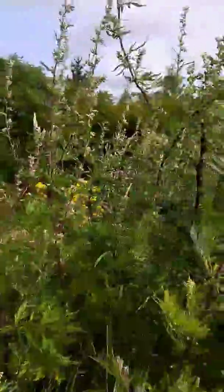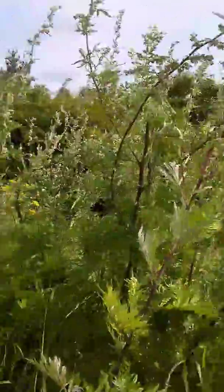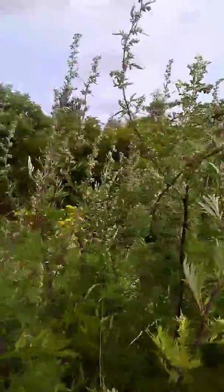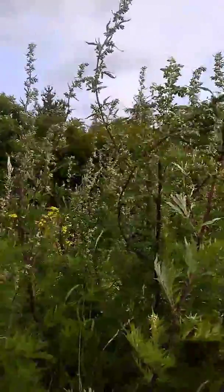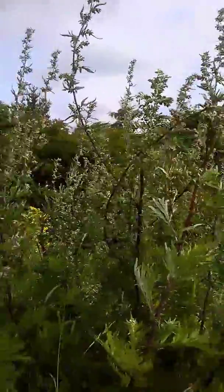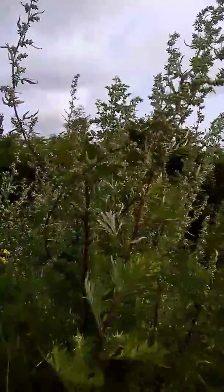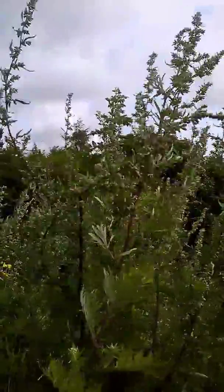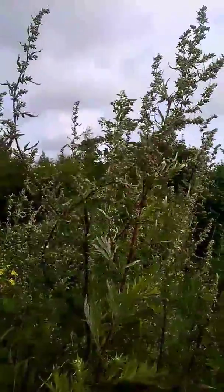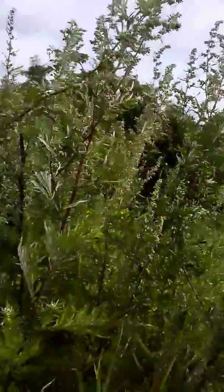Today we will mostly be focusing on mugwort. It's this plant here you see. Very easy to identify. It's in the artemisia family, it's Artemisia vulgaris, common name of mugwort. It belongs to the same family as wormwood and is one of the principal ingredients in absinthe. And I think that is why it has always fascinated me.